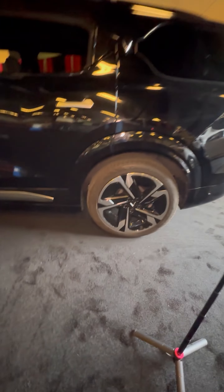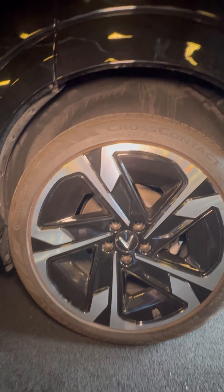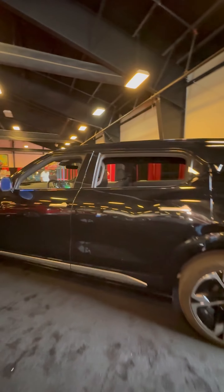Notice how bold and unique these wheels are — they are big. I've been guessing wheel sizes all day, but I think they're probably 22s. I feel good about guessing 22s.